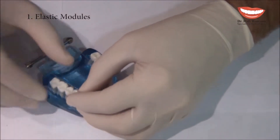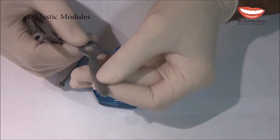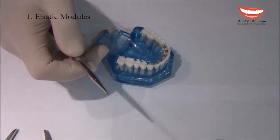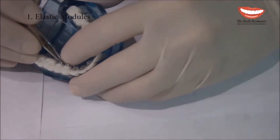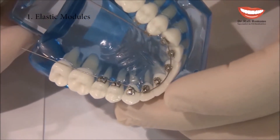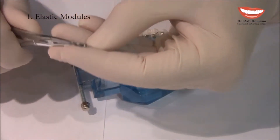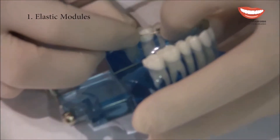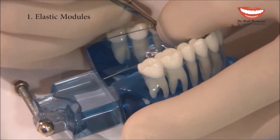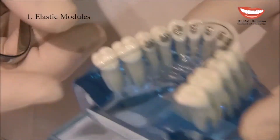In the mouth, I start by putting an elastic module on the posterior teeth. I use elastic modules which are very small and can be bought from many manufacturers. We go to one of the posterior teeth and ligate the wire, then do the same on the other premolar, going from one wing to the other like a square until the wire is nicely secured in the slot.